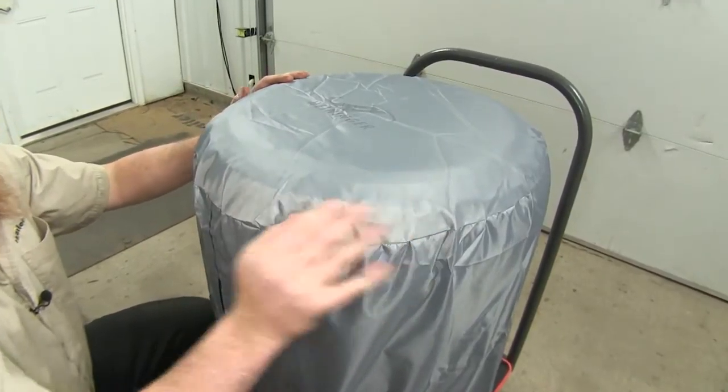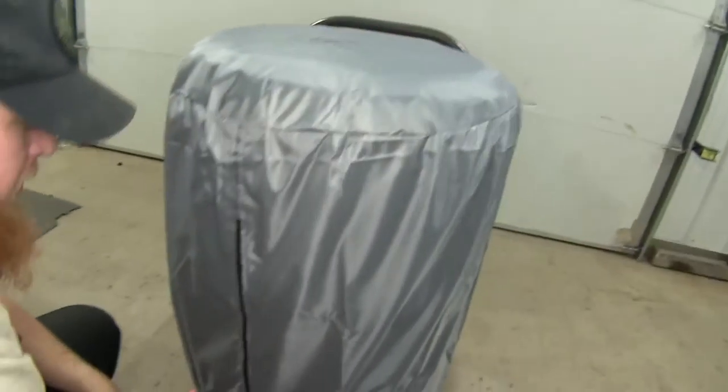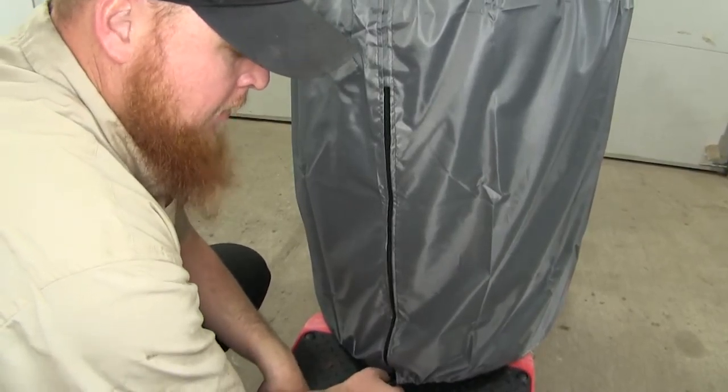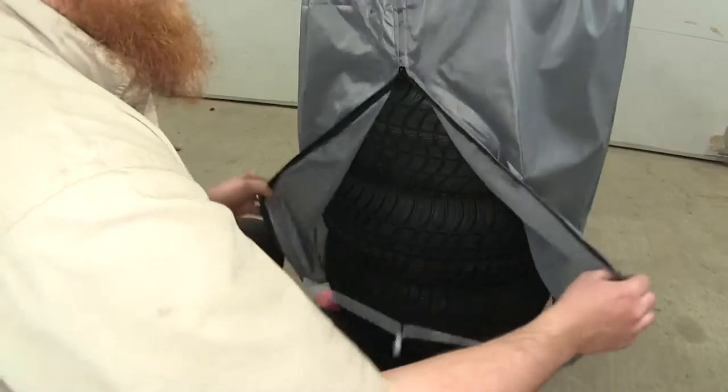The cover is going to offer a heavy duty stitching as well as a heavy duty zipper that you can access those tires with real easily if you need them. Simply press in on the tab at the bottom and pull out, and unzip it to gain access.